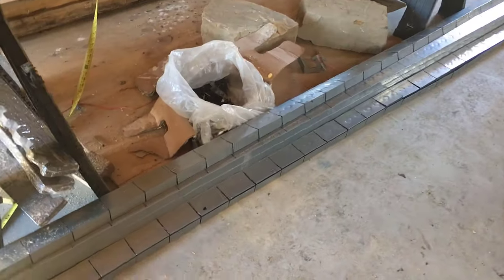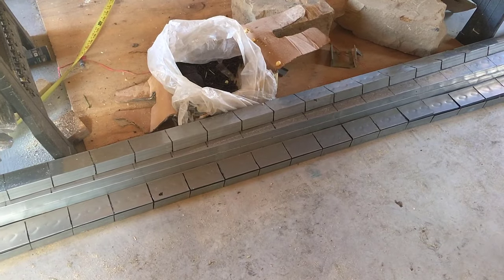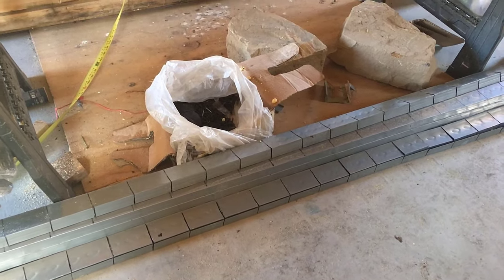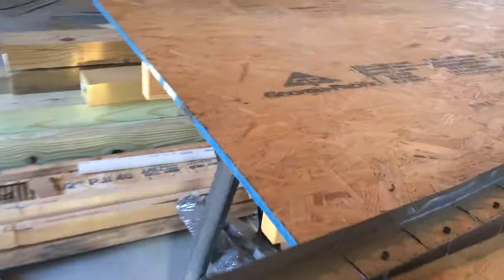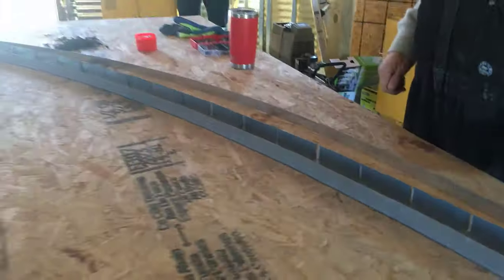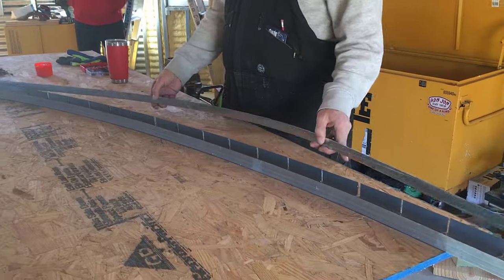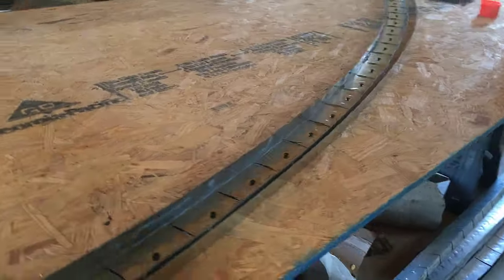Carl explains: "I measured every four inches and made a slice in it with a grinder — you can use snips but the grinder is so much faster — then screwed it down to my 13-foot radius line. Then we'll put one-inch strapping on the cut side and that'll hold the radius when we pull the screws out." Framing is done upstairs; if you want more detail go back and watch the framing video.